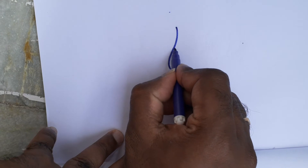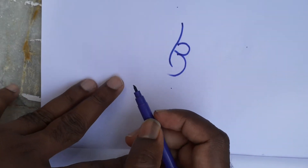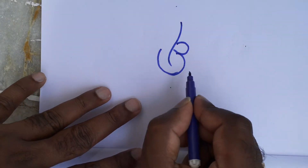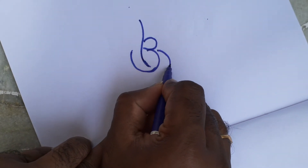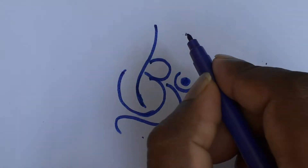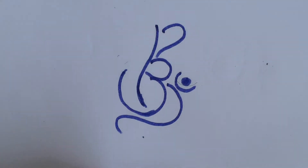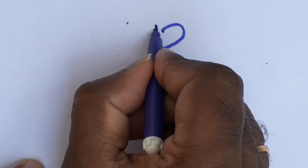And you can draw om like this. And next step here. And one more here. Here.